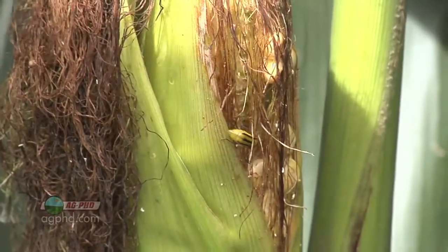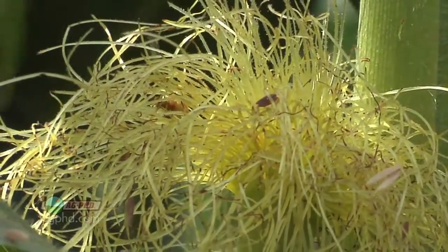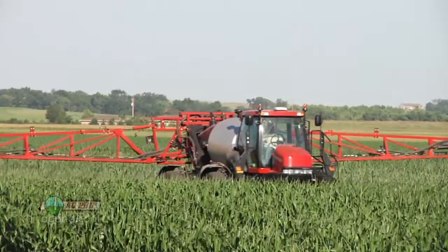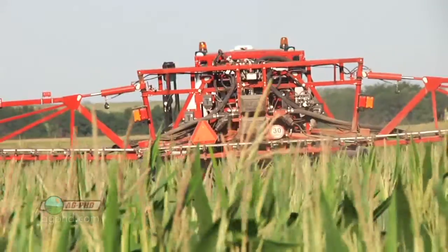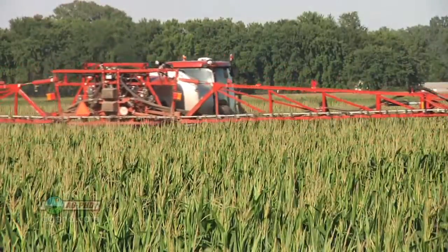When they become adults and start coming out of the ground, you can still control them at that stage. When you see adult beetles, it's often right around when your corn is silking and you'll see them feeding on the ends of the silks and clipping silks off from your ear. That's a good time to go out with a foliar insecticide — it's pretty easy and cheap to kill them. You can use a low-end rate of a pyrethroid, or if you're out spraying for corn leaf aphids you can wipe out corn rootworm adults at the same time.